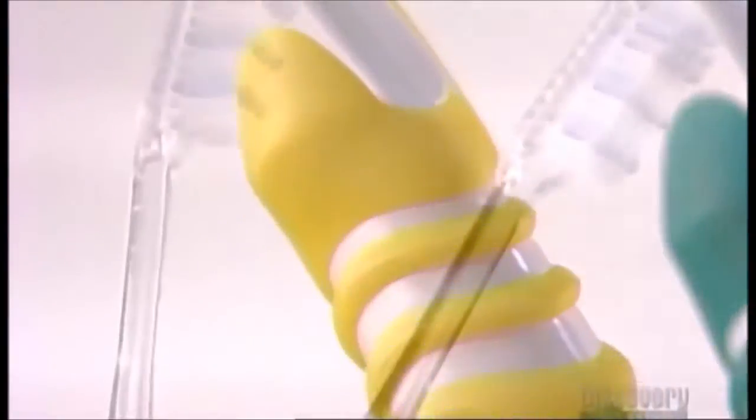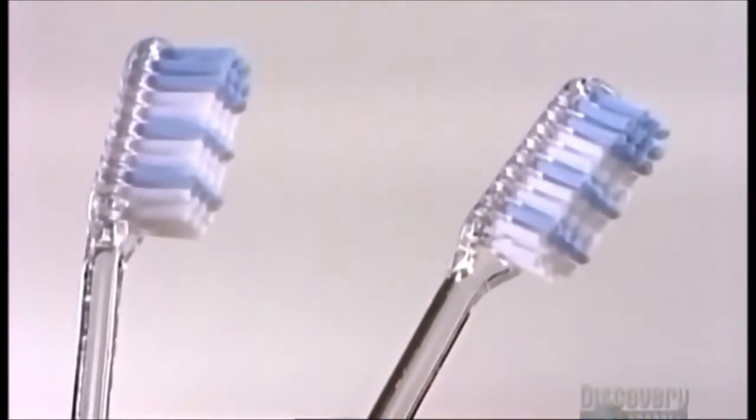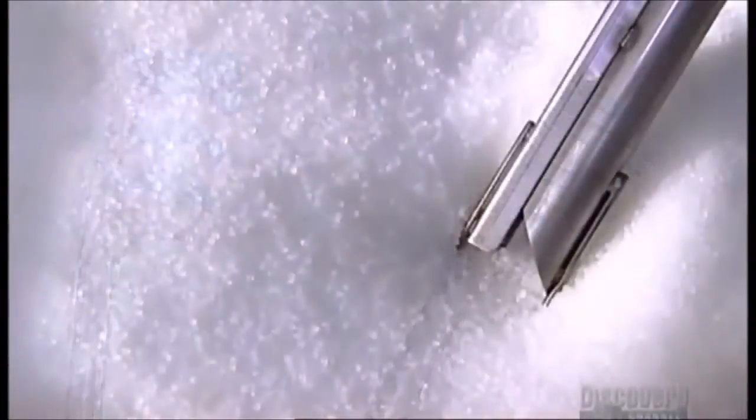These toothbrushes should make you want to flash your pearly whites in appreciation. If you consider that thousands of years ago, people used twigs to clean their teeth.